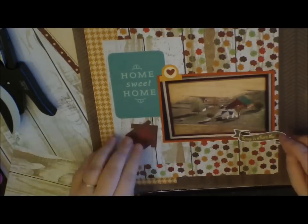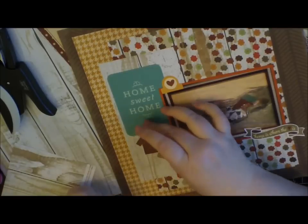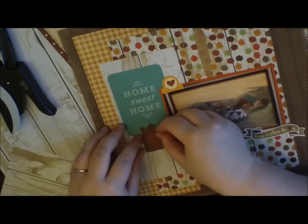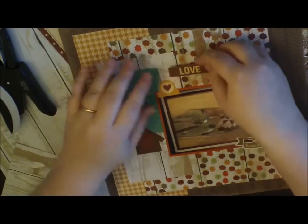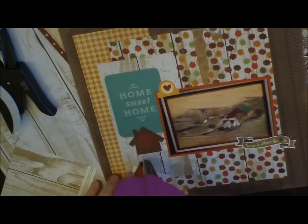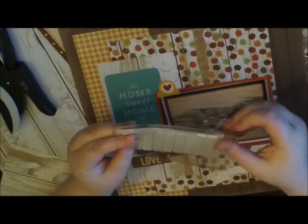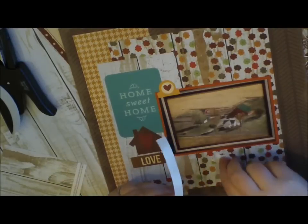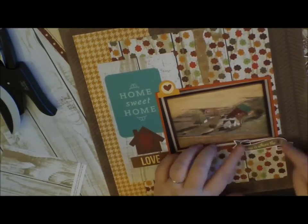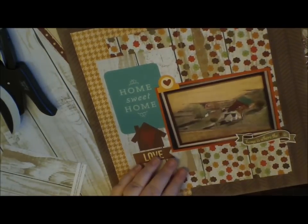I feel like I haven't uploaded a video in a long time — I apologize. Life is just getting away from me. I was worried before Aiden started kindergarten about what I would do with all my free time, but by the time I get through the morning routine — tidying, laundry, shopping, errands, bills — I feel like he's already about to be home. I just don't know where the time goes.